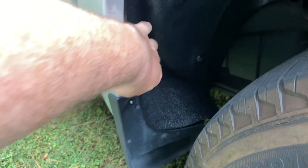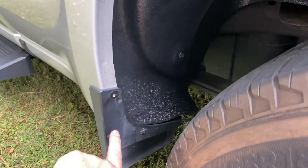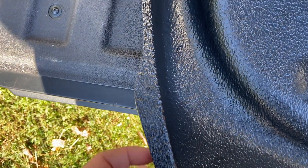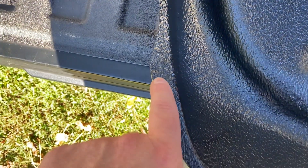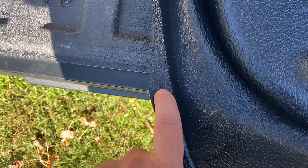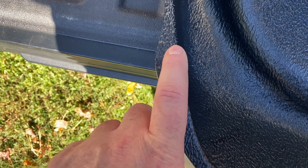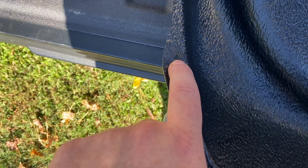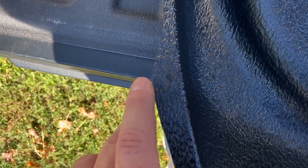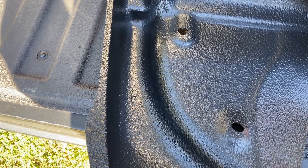We had two options: cut behind the bolt and remove material, or drill a hole through the liner. We decided to install the bolt, put the fender cover inside, move it around to scratch-mark where the hole would be, then use a quarter-inch or 3/16-inch drill bit to drill about three holes and wallow the hole out so the fastener could pass through. Now we're going to put the fender cover in and use those Christmas tree fasteners to get it installed.